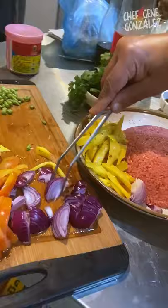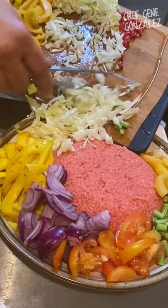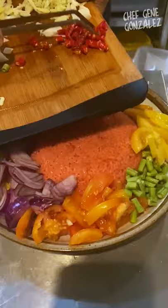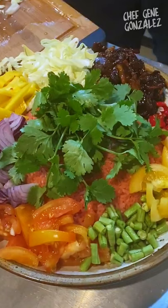Then we put our ripe tomato. Next comes the yard beans. Let's put some shredded cabbage and the caramelized pork we made earlier, along with some chopped chili. You've got some beautiful colors. Finally, a nice dollop of cilantro — and there you go!